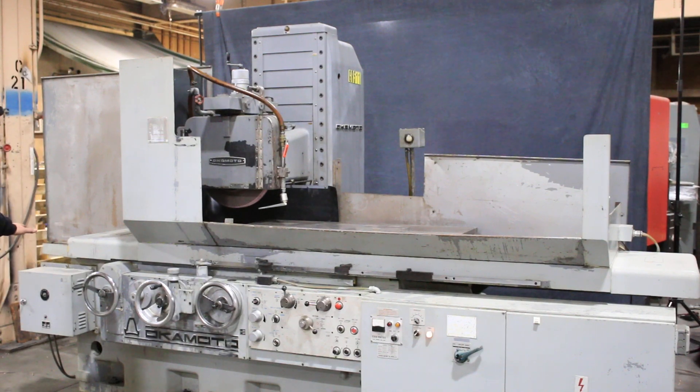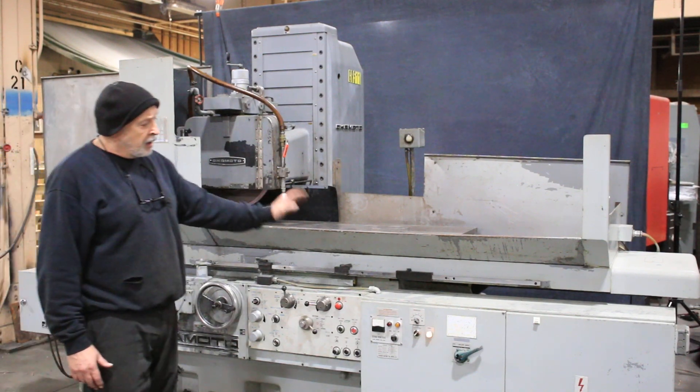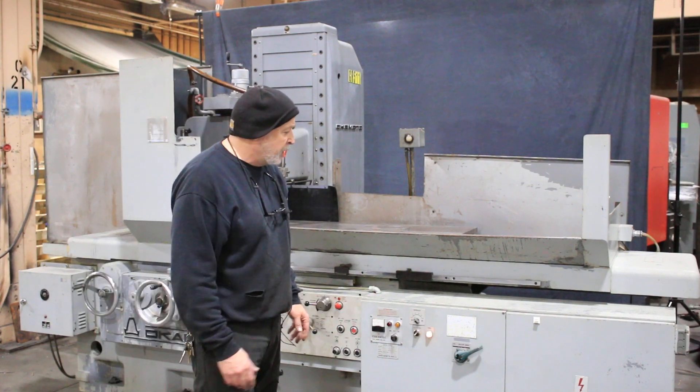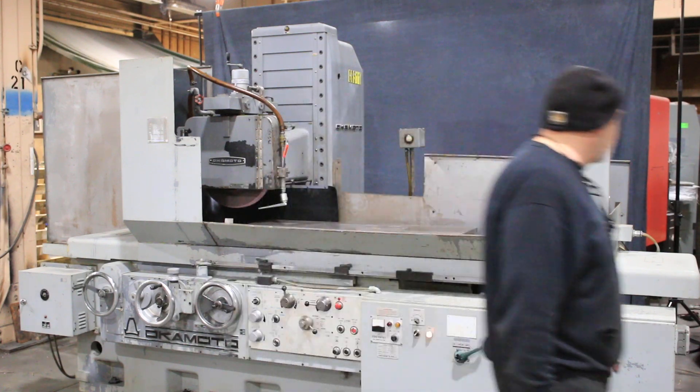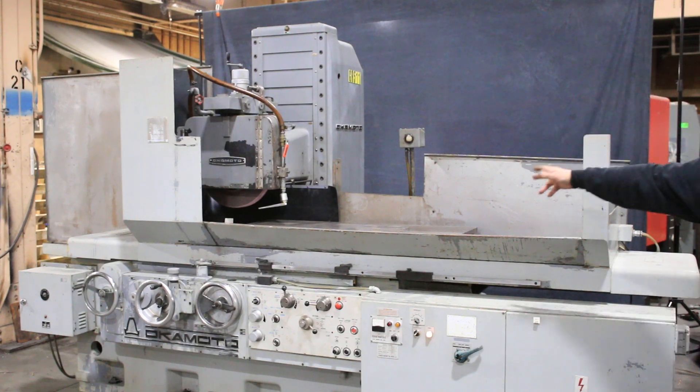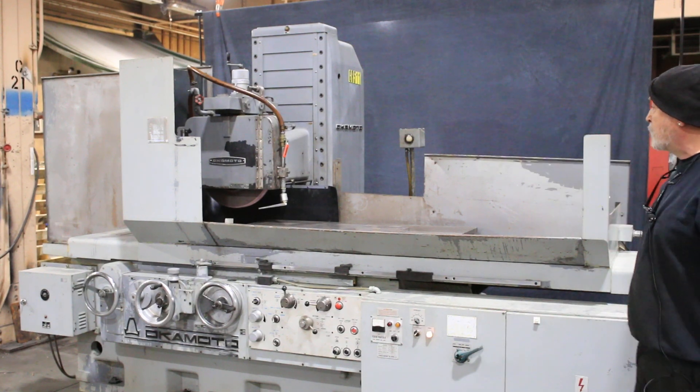You've got your chuck controller over here. The electrical box is mounted here with all the electrical components and controls right out in the front where they stay dry. The hydraulic tank is mounted right behind the machine and the cooling system is mounted behind the other side.